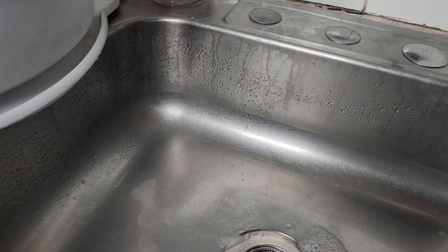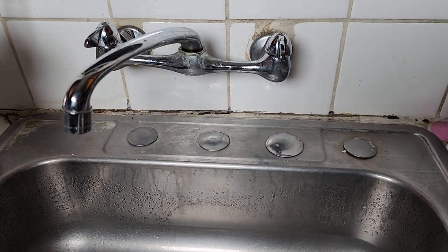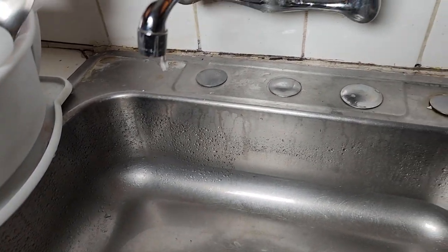So we decided to get this in hopes of covering this area so the water won't drip down into the bottom of this sink. We're just opening the bag now and we'll see if this works as a solution.